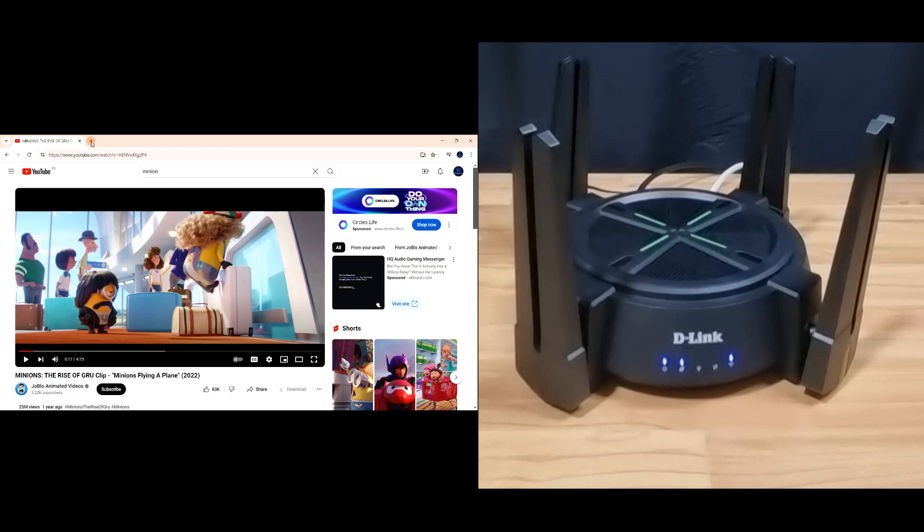So this is how you unbox and set up the D-Link DIR-X6080Z Wi-Fi 6 router.